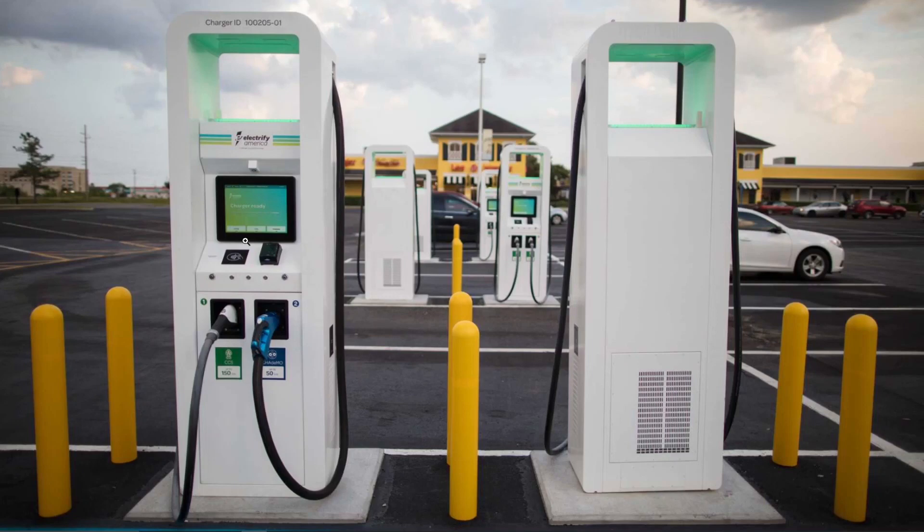This is an Electrify America charger. You'll see it has a CCS port, which is becoming the standard and dominant plug for DC fast charging, and a CHAdeMO plug, which is kind of dying. Not many cars use CHAdeMO anymore — it was the old Japanese standard used on early Nissans and similar vehicles.